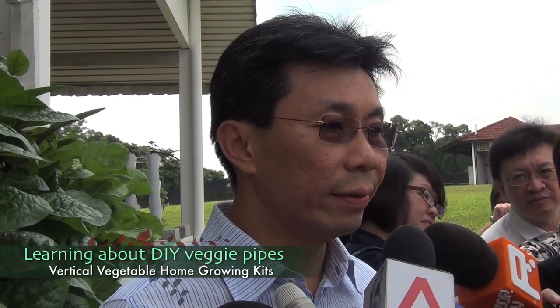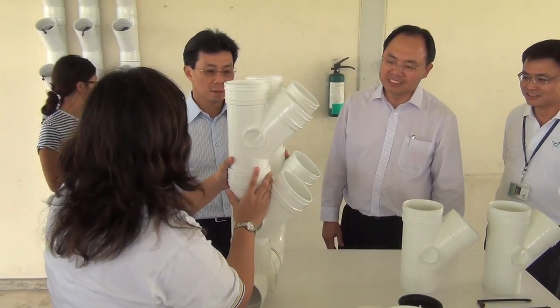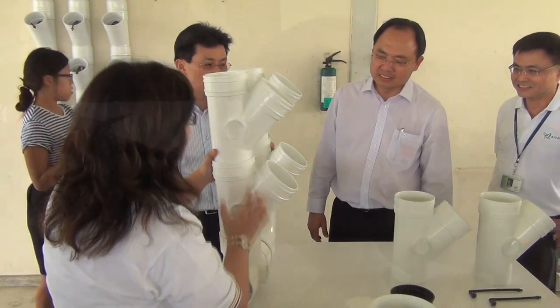The VegePep system makes use of existing piping components, so you don't have to go out and fabricate something new. It's readily available, and you have seen how we assemble them.